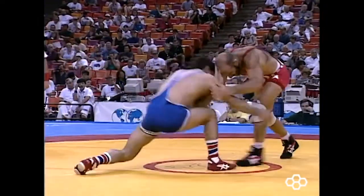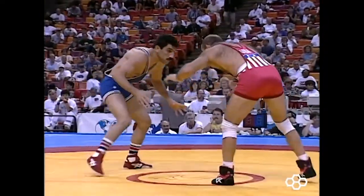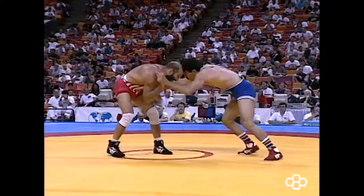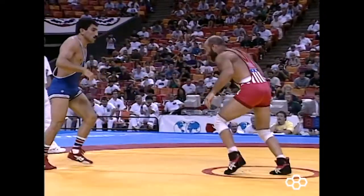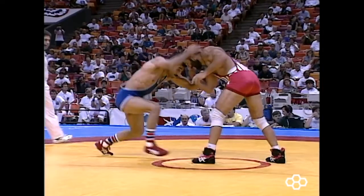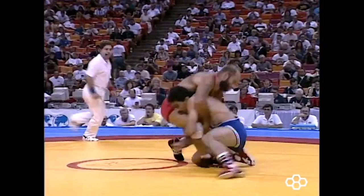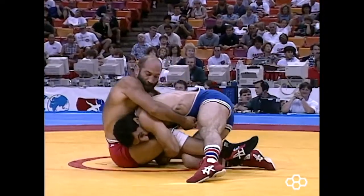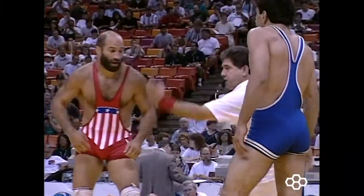You'll notice this immediately in the way they're faking — the fakes are trying to sell a head inside single leg to the lead leg. The Iranian uses this threat to set up a different attack. Notice how heavy the Iranian is staying on Schultz's head when he hand fights. He fakes the collar tie and shoots a high crotch to Dave's back leg just as Dave's setting his lead foot back down to the mat, giving him a half second extra time to get deep on that high crotch, where they end up in the crackdown position.